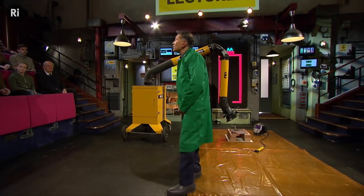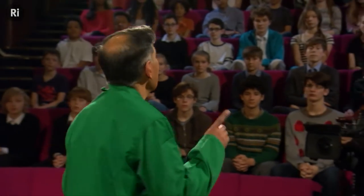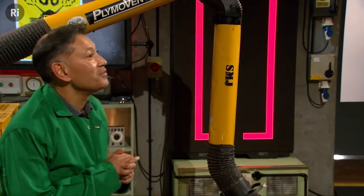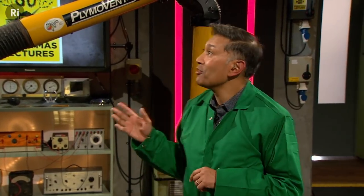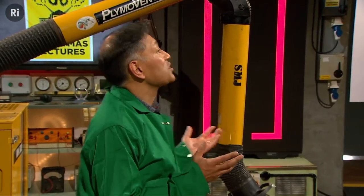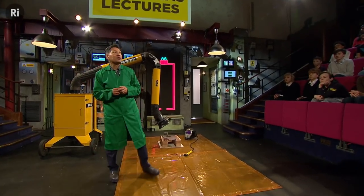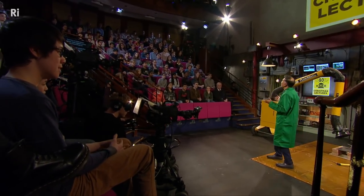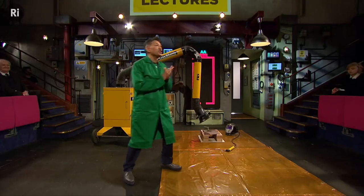When we talk about energy storage, we're often talking about one thing: the battery. Try to imagine a world without them. You'd have no mobile phones, no laptops, tablet computers, or even remotes for your TV. I think batteries are amazing, but they can be very, very familiar. So I wanted to show you an unusual and slightly — in fact, I think quite scary — demonstration of what batteries can do.